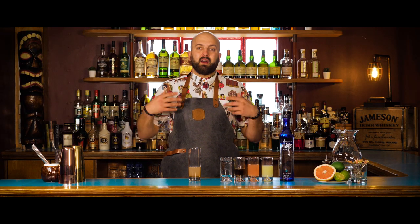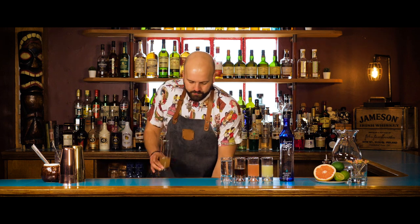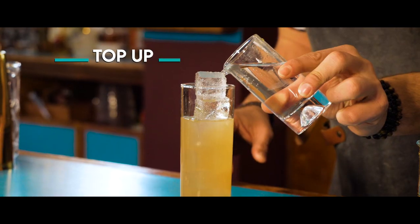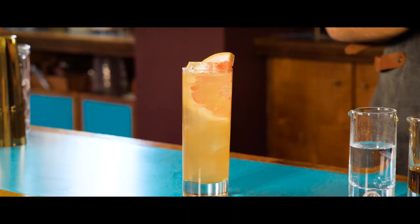Now we're going to stir these ingredients, mix them around, add ice, and top up with soda. Then we're going to garnish this with a grapefruit slice, and there you go — a Paloma. Enjoy!